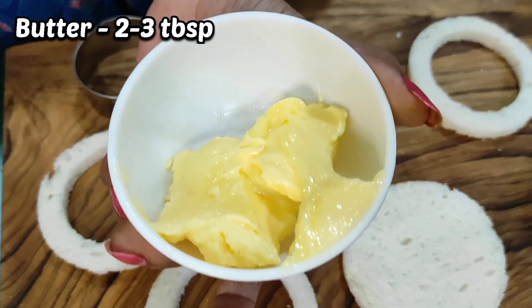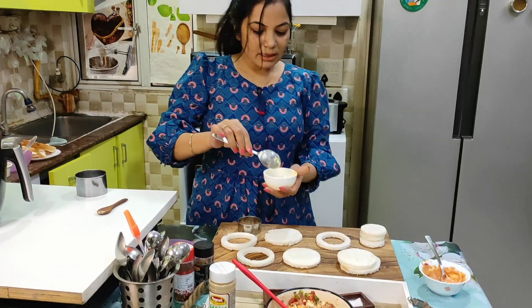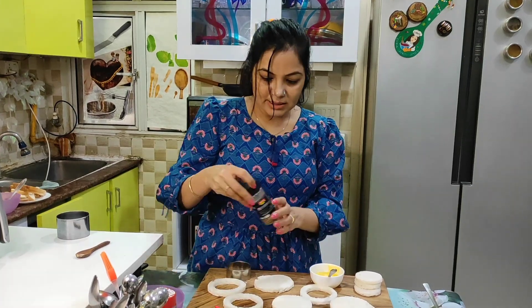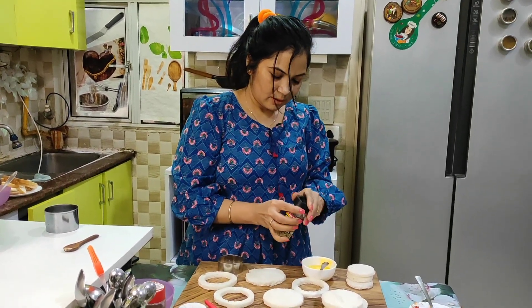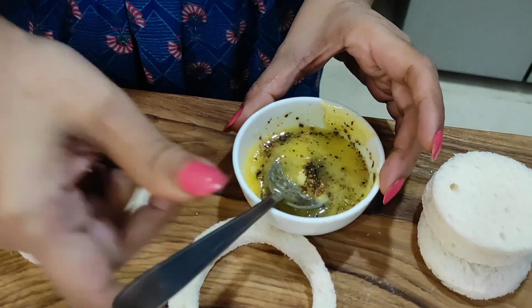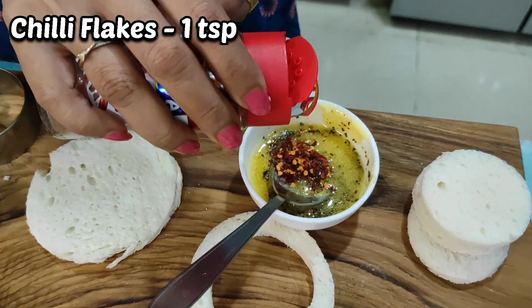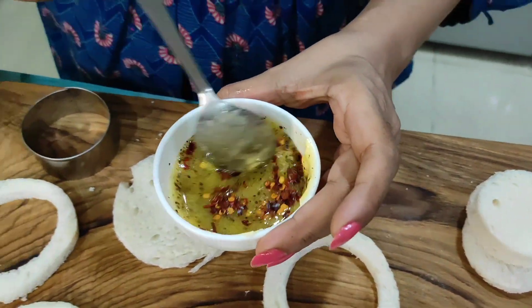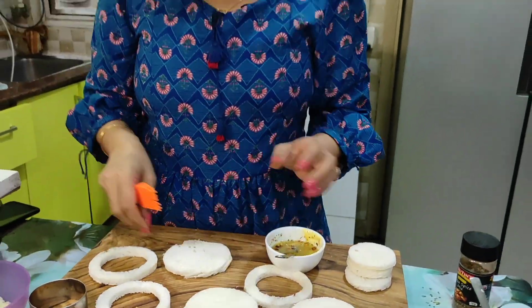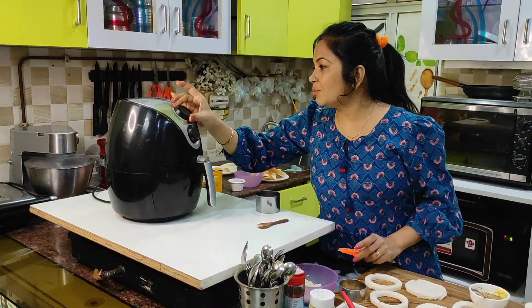I'm using 2 to 3 tablespoons of butter. I will melt the butter and add a little seasoning, a little flavour, and a little chili flakes. Since my dressing is ready, I will start assembling — this will take about 15 minutes.